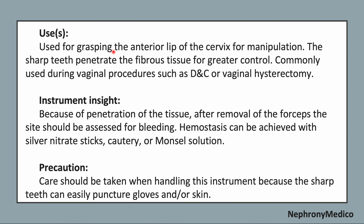It is used for grasping the anterior lip of the cervix for manipulation. The sharp teeth penetrate the fibrous tissue for greater control, and it is commonly used during vaginal procedures such as D&C or vaginal hysterectomy.